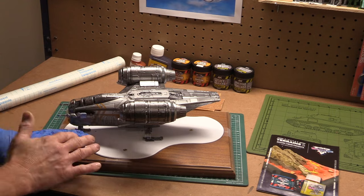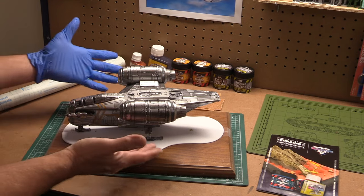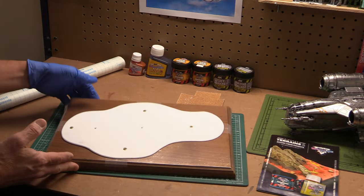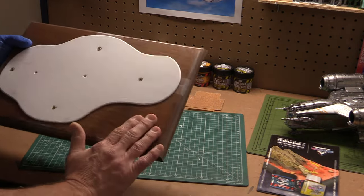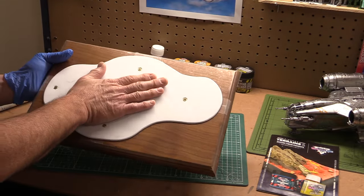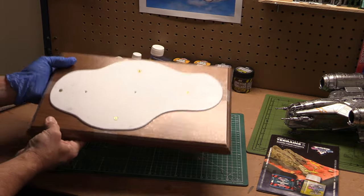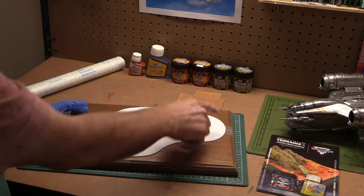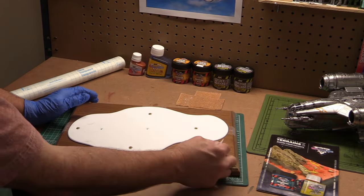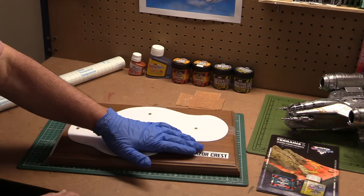So I'm prepping the base for my model. I'm going to move the Razorcrest over. What I've done is I've taken a really nice piece of wood and cut out a styrene sheet to go on top of it - about 60 thousandths thick - cut out in an irregular shape. I don't like to cover the whole base; I like to leave enough room so that I can put a nameplate on when I'm finished.